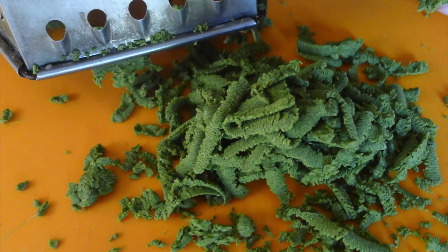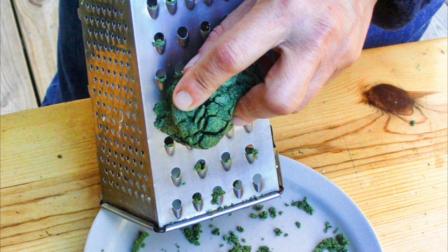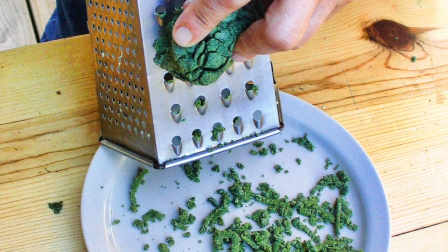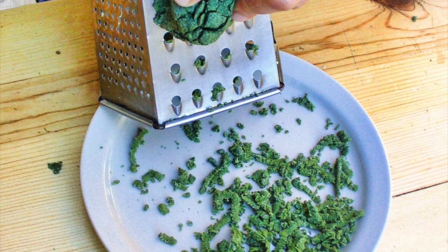The easiest way to make leaf-enriched pasta doesn't require rolling the dough flat at all. It's a variation of the German food spätzle: a very firm ball of pasta dough is grated through a cheese grater. This can be done directly into a pot of boiling soup or broth, and the little shavings of pasta cook almost instantly, adding some body and a lot of nutrition to simple soups.